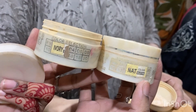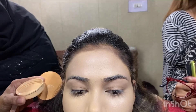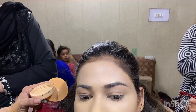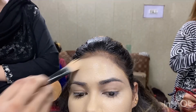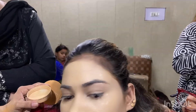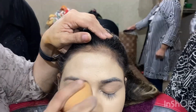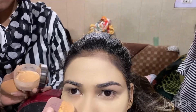For bridal base, I used Ivory 45 because we wanted a glowing, fair bridal look. Then I applied Shepherd mineral base — I really like its results, and at my salon party makeup and bridal makeup are incomplete without Shepherd. Wait until the mineral base is 90-95% dry before pressing it with your beauty blender — never press on a wet base.